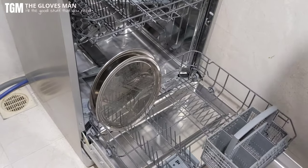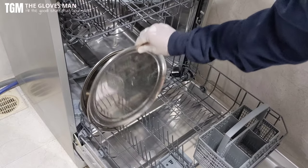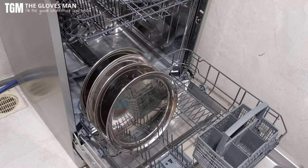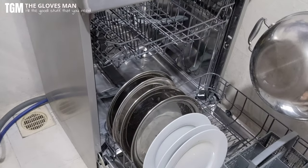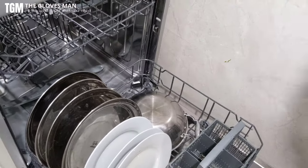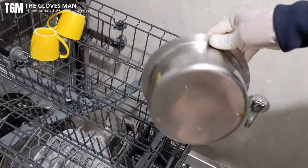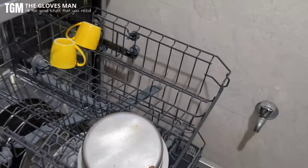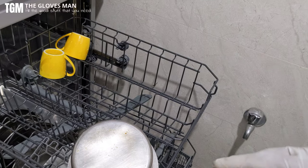All the plates can be vertically placed in this rack. Stuff that's larger in size, like the kadai, can be placed on the bottom shelf. In the top compartment I've added a few cups and even the patela is good to go there. I'll pause the video and load the entire thing and then explain where I've placed what.